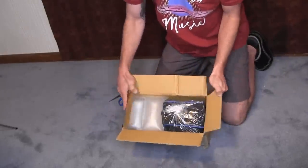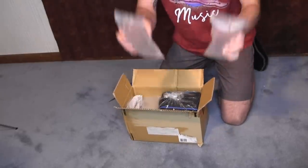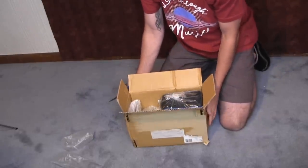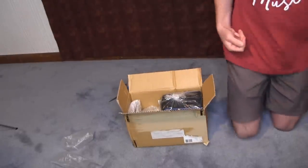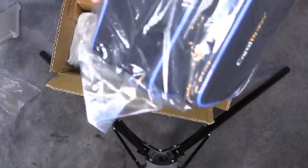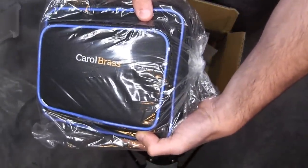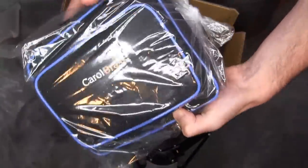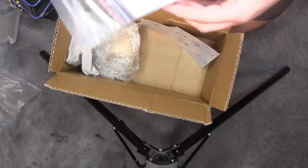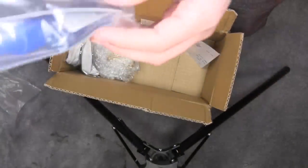Here we go. We got a box and things that make loud sounds. Let's see what we have first. So we got this here, which I'm going to guess is either just a carrying case or maybe the trumpet's inside — we'll find out in a second. And we got a wool bag with the valve oil. Always need more valve oil.